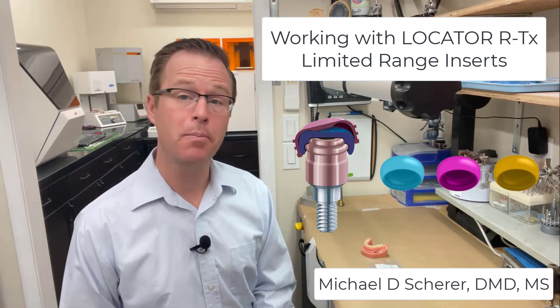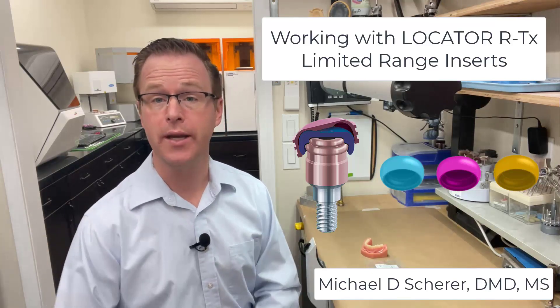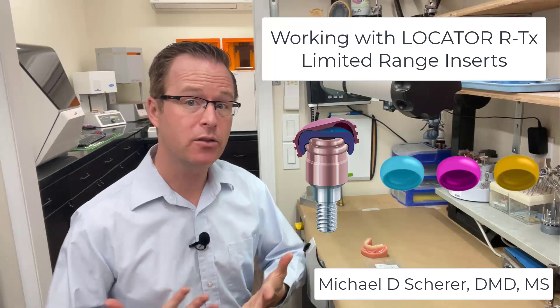Hi there, this is Dr. Michael Shearer with LearnLocator. In this video, we're going to be taking a look at some of the new innovative features that are available for the Locator RTX system.